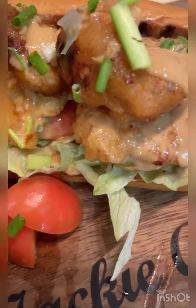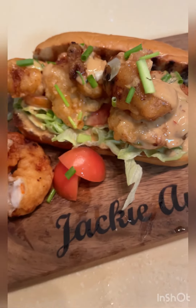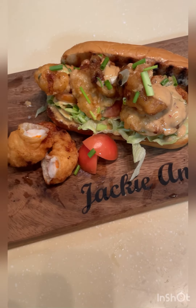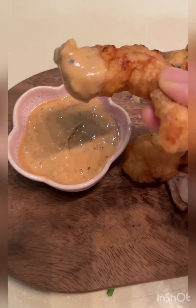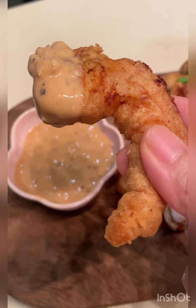Now we are ready to eat. You can also serve this on top of more lettuce if you want the salad. Thank you — I am going to try my crispy shrimp with special sauce.